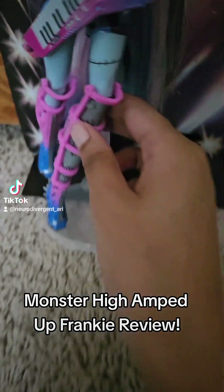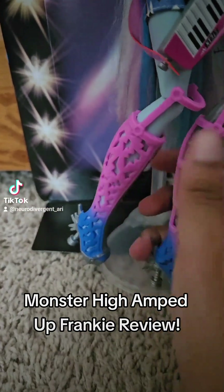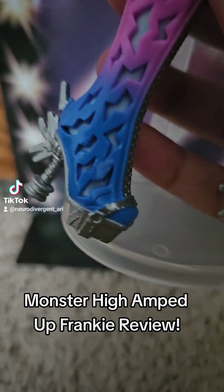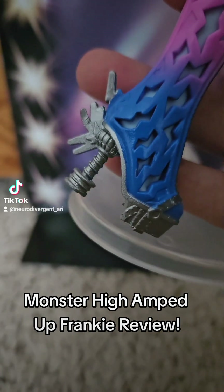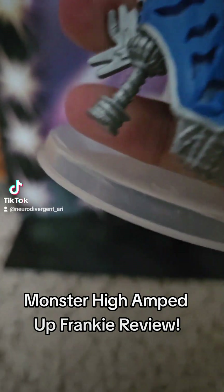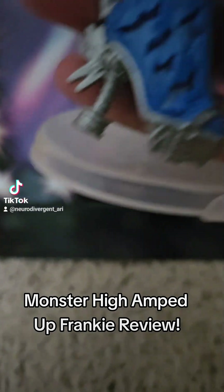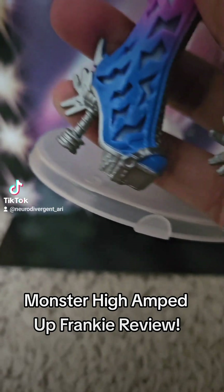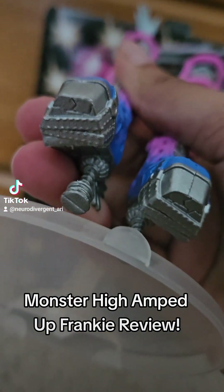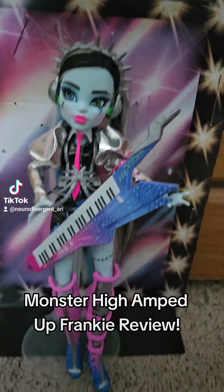Down here to the shoes — I love their shoes. They're also ombre, going from pink to blue. And the detail they put into these shoes is so immaculate. Like the detail behind their heel with the electric shock kind of design, and these nuts and bolts as their heel. And then under the shoe there's also some detail there. I love this doll so much.